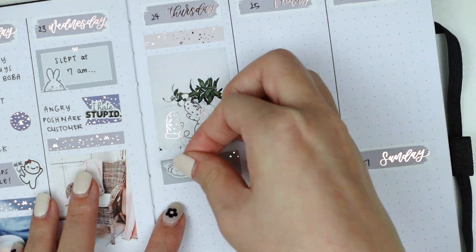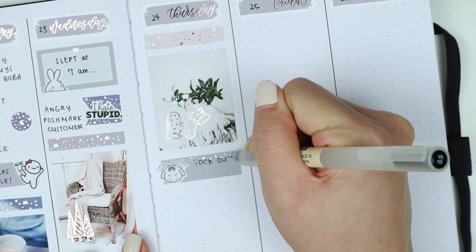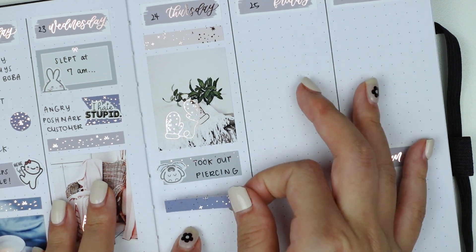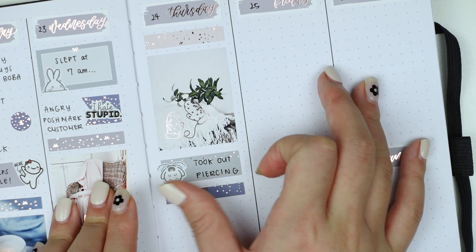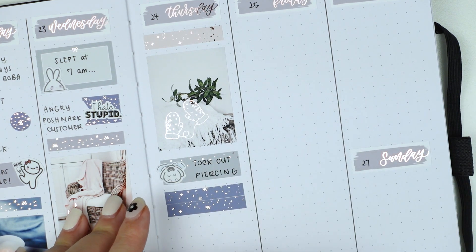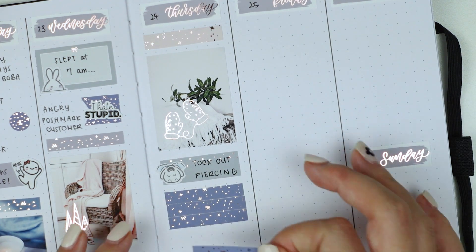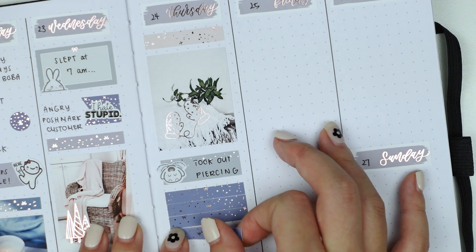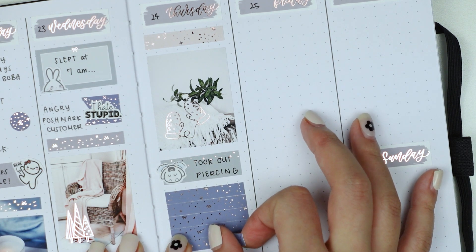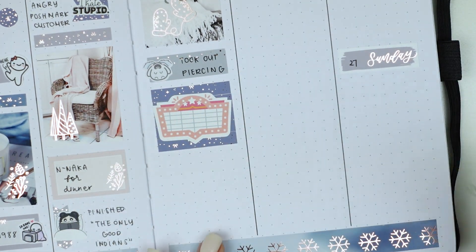On Thursday I used a full box sticker and then a label sticker with a Some Little Things crying bunny to mark down that I took out my piercing. Long story short, I had three lobe piercings done in 2019 for my birthday. Over a year and a half later, slowly one by one they've all gotten infected and I've had to take them out. My ears are just really finicky no matter how diligently I clean them — I even used 14 karat gold jewelry — so I've decided the piercing life is just not for me.